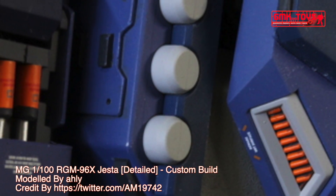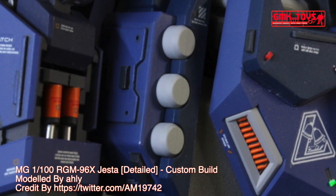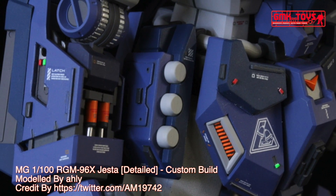Technical specifications of Jesta. Classification: limited production special operations general purpose mobile suit. Model number: RGM-96X. Official name: Jesta.